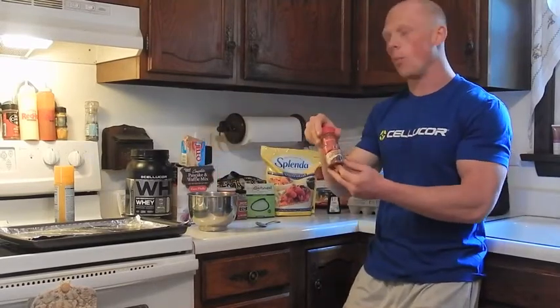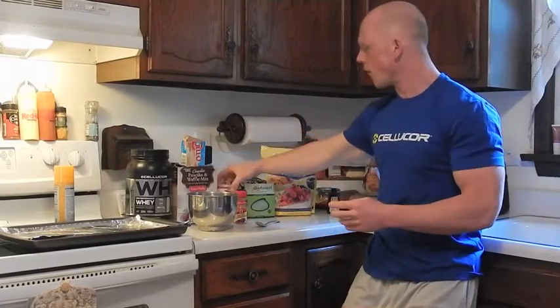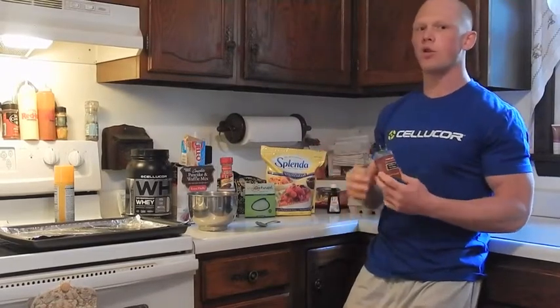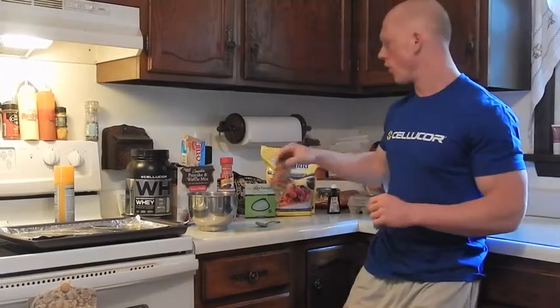A dash of cinnamon to help the overall pumpkin flavoring. 3 grams of baking powder to help the final product rise. Trader Joe's pumpkin pie spice — if you don't have a Trader Joe's, don't worry about it. You can use a regular pumpkin pie spice. If you don't have it, don't worry about it; it's just extra flavoring.